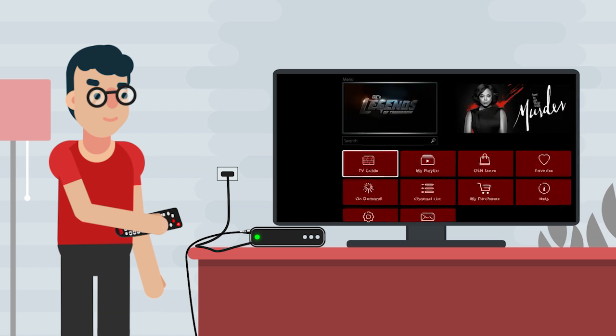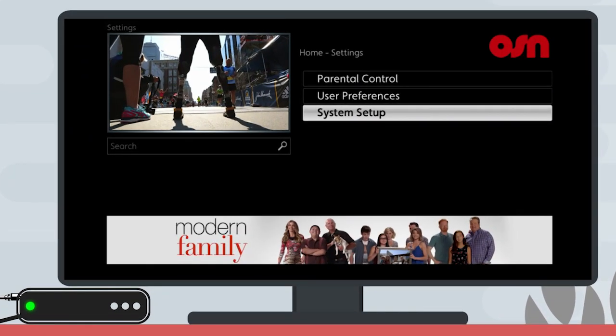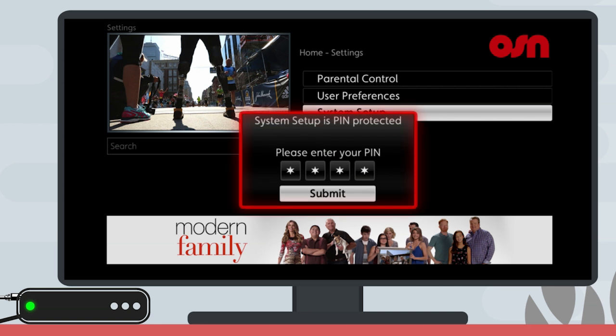Press the menu button on your remote. Choose Settings, then System Setup. You'll be asked for a PIN code. If you haven't changed it, your default PIN is 0000.